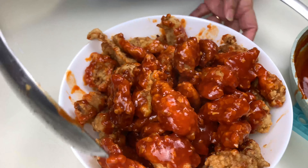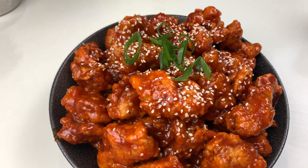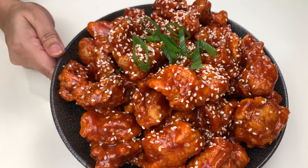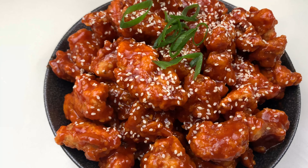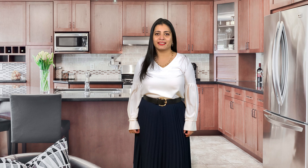Here is my fried chicken and the Korean sauce — the only last thing left is to mix them together. I'll pour the sauce over my chicken pieces. If you want, you can individually brush them with the sauce also. I'll add in more sauce and try to coat all the pieces well. Here is my Korean fried chicken ready, garnished with a little bit of sesame seeds and some spring onion greens.